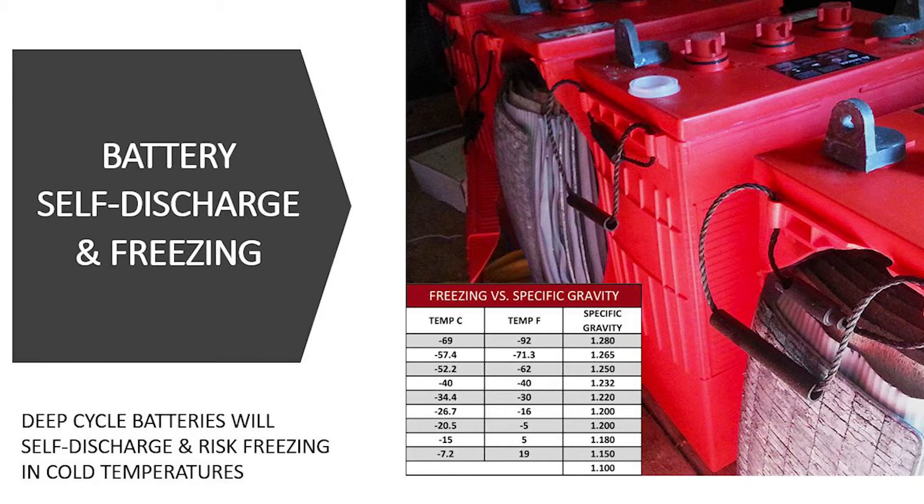The rate of self-discharge increases as a battery is kept in warmer temperatures, and it slows as the temperature drops. So if it's a seasonal property and you just left your system over the winter months and it's really cold, those batteries are not necessarily going to discharge at a very quick rate. But if it was warmer, you could potentially see those batteries fully discharge while you're not there. When you come back, that can be a bit of a challenge to get the system back up and running.